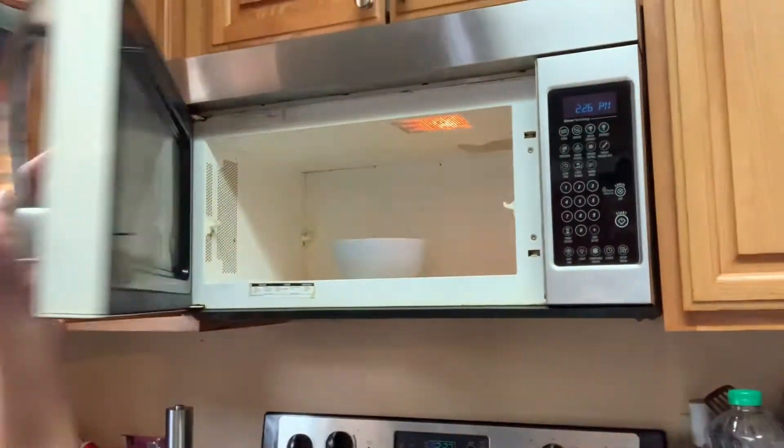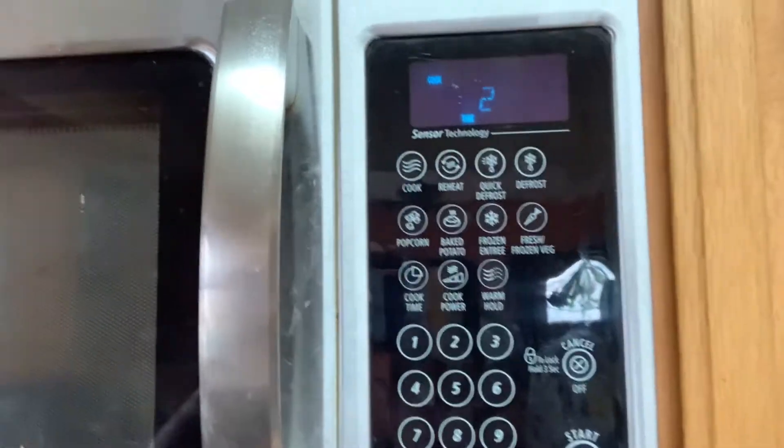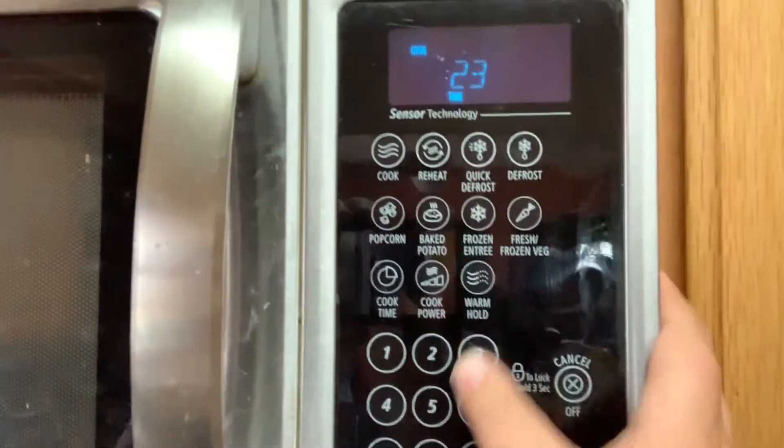Okay, now let's pop it in the microwave for two and a half minutes. Let's open the microwave — and 30 more — two and 30 seconds.